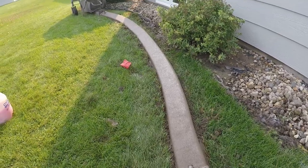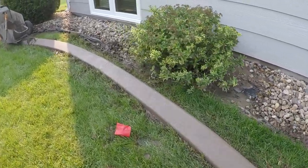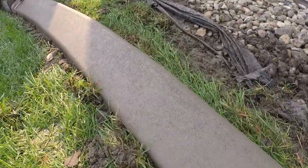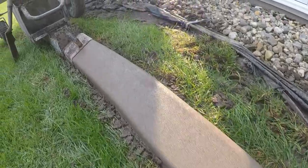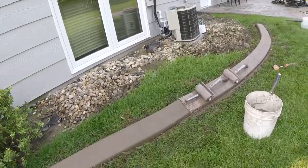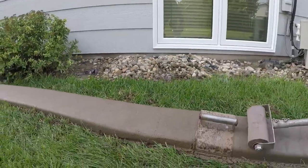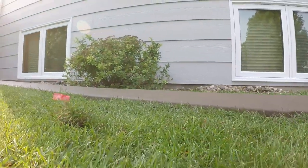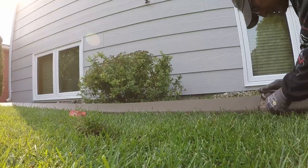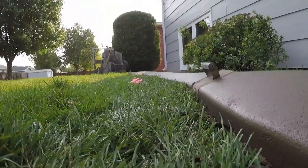I've gone ahead and troweled this, sprayed some release on there, and went ahead and troweled it with a regular trowel, which has a flare on both sides. It's pretty smooth. You can see some areas that might be just a little rough — that's not because it hasn't been troweled enough; it's because the flare on the back does not leave it perfectly smooth. So I've already sprayed this for a second time and I'm going to use the finishing trowel. The finishing trowel does not have a flare on the back, and you'll be able to see how smooth that gets.